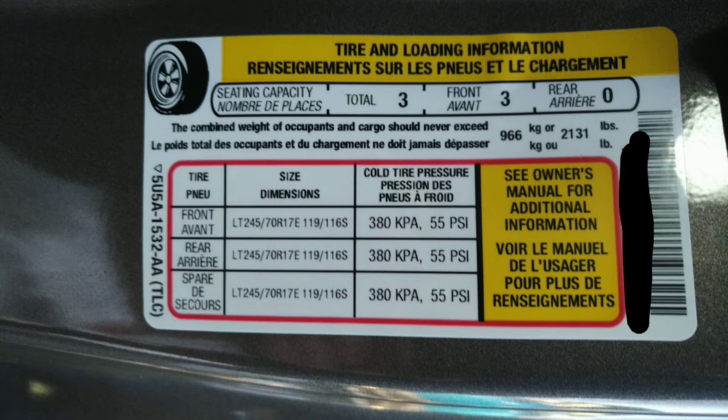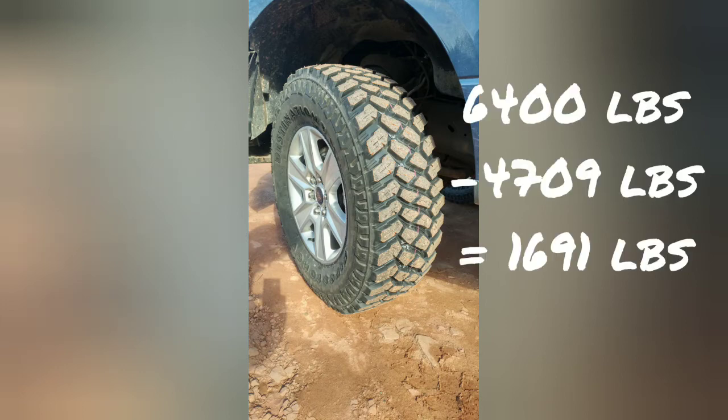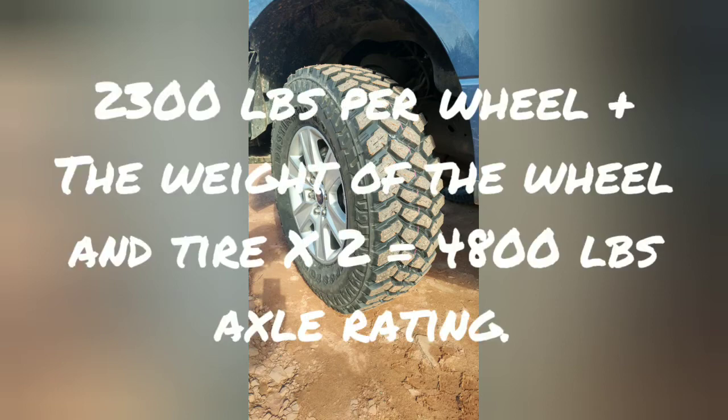GVWR is rated based on 91.25% of the addition of the two axle ratings, minus the weight of the truck. Now these wheels here are the Ford heavy duty payload package wheels. They're rated for 2,300 pounds, and with the weight of the wheel and tire that becomes 2,400, which means 4,800 pounds per axle — and that's where the payload package rating on its axle comes from.